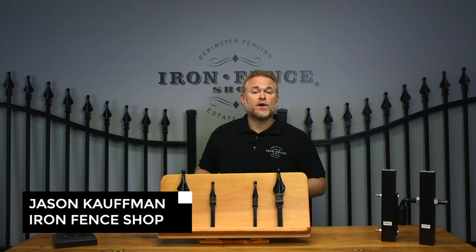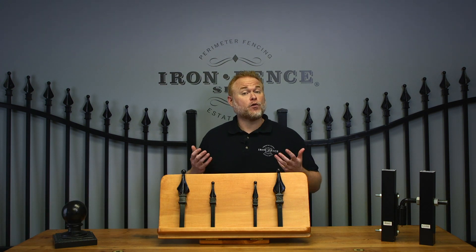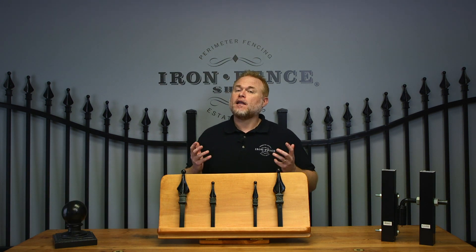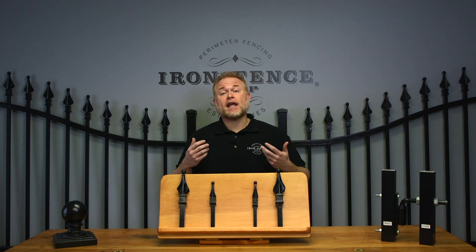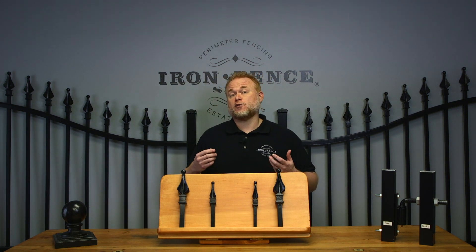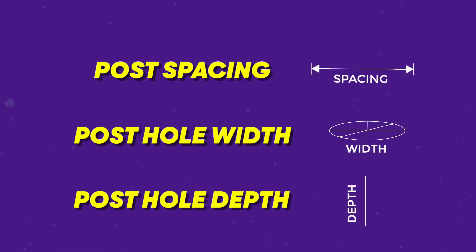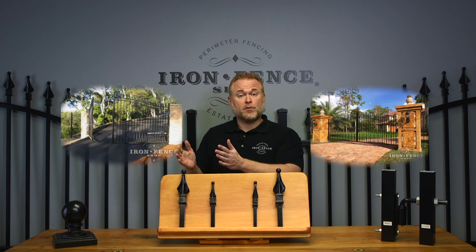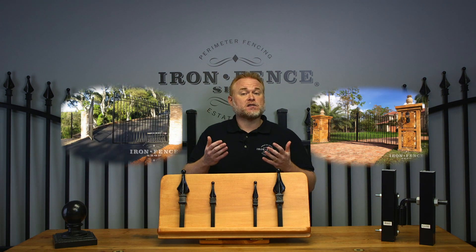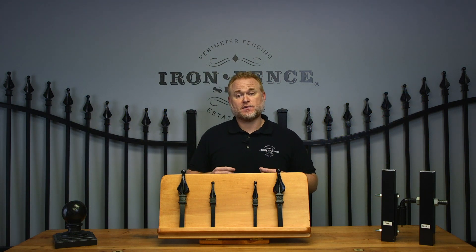When installing a driveway gate, there are a few calculations you'll want to know in order to make sure your driveway gate is going to fit properly between your posts. They're all pretty simple and straightforward. One thing to note is that this applies to both our Stronghold Iron and Infinity Aluminum gates. Unlike the fence panels that differ, installing an aluminum or iron driveway gate follows the same steps.